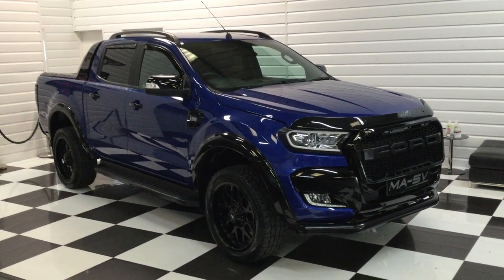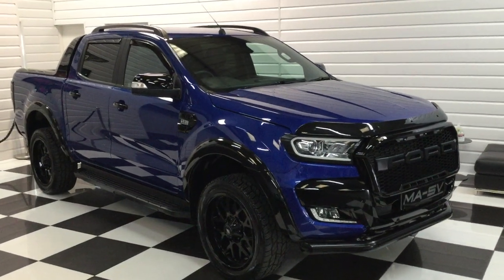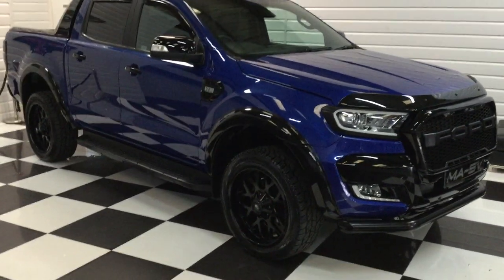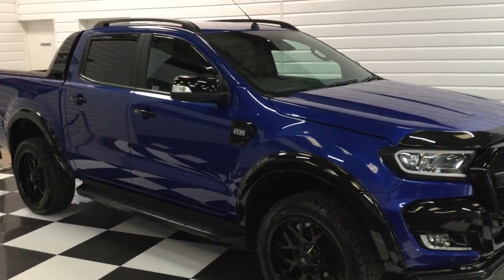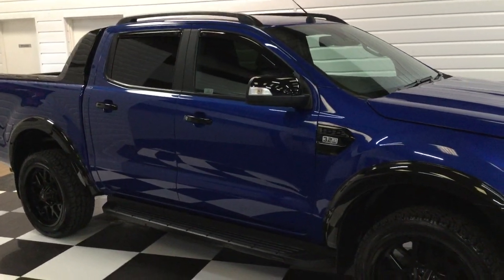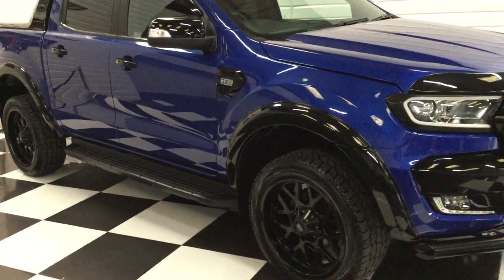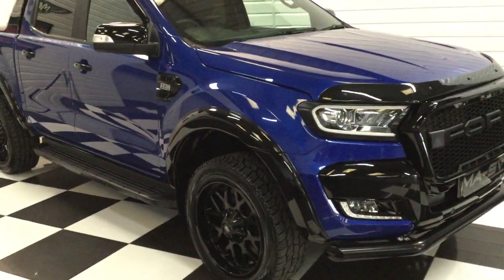We've got a nice Ranger here to show you. It's a Wildtrak X model, which they only made a thousand of. Lovely colour — you can't get this colour in an ordinary Wildtrak, and this has full black leather as well. It's one company owner from new.